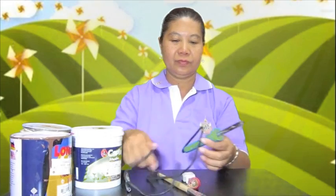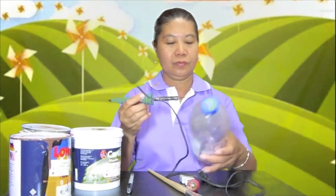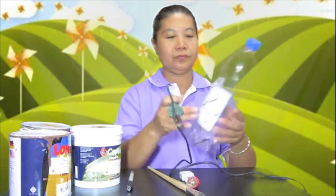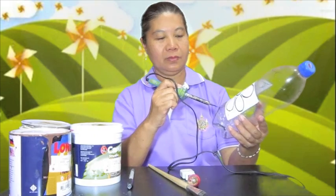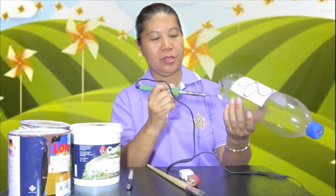From that, you use the soldering iron, cut the bottom into the flower.